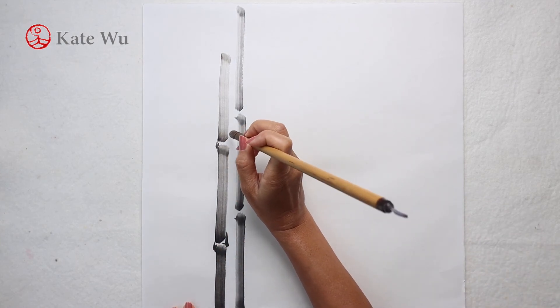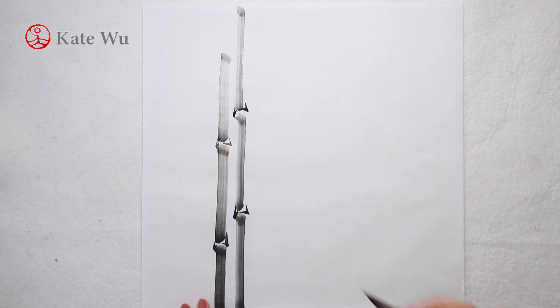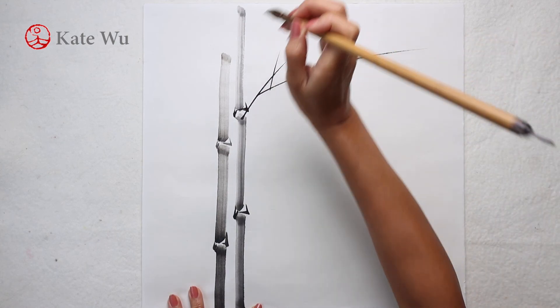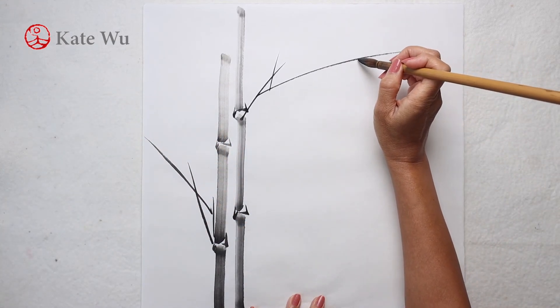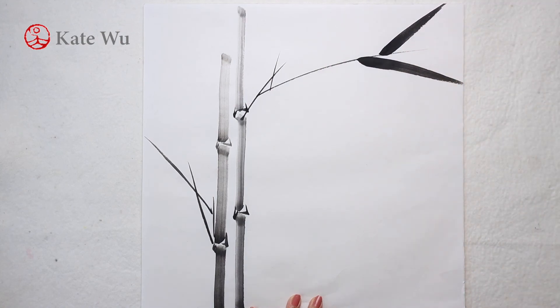Bamboo is the most difficult to master among the four gentlemen flowers in Chinese painting. If you notice, I never rotate my paper to paint. The branches grow out from the nodes, then the leaves. It is round to start and pointy at the end.